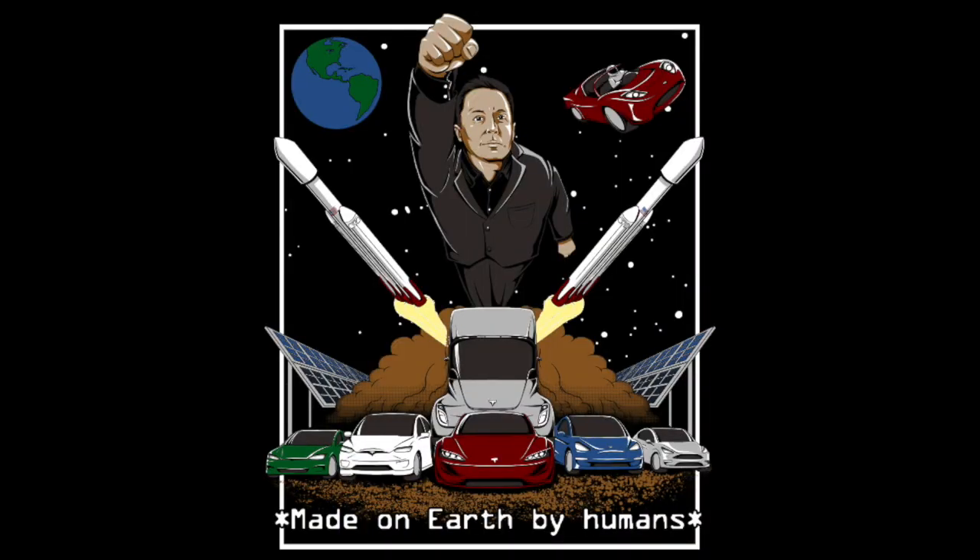If you get the chance, stop by evorigins.com — it's my friend Justin's website where he sells EV-centric t-shirts, hats, and accessories. He just started a new t-shirt called the 'Made on Earth by Humans' t-shirt that highlights all the stuff that Tesla and SpaceX are doing right now. I haven't gotten it yet but I did get this t-shirt there, so go check it out.